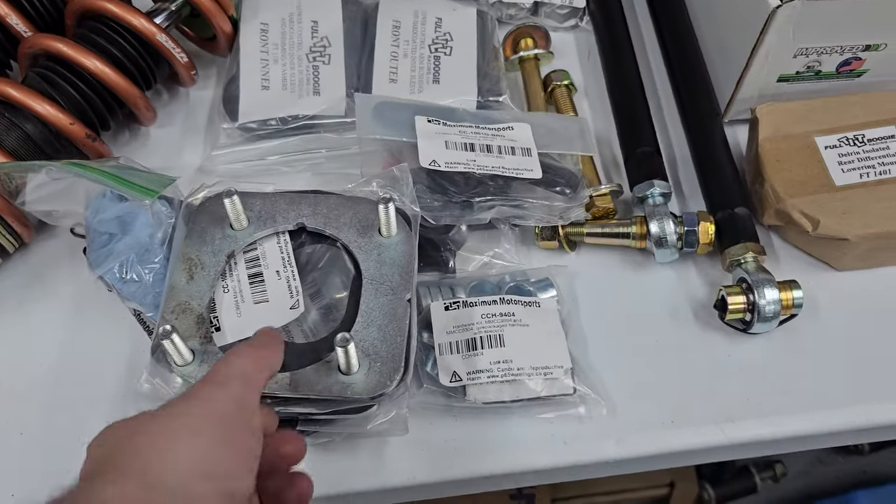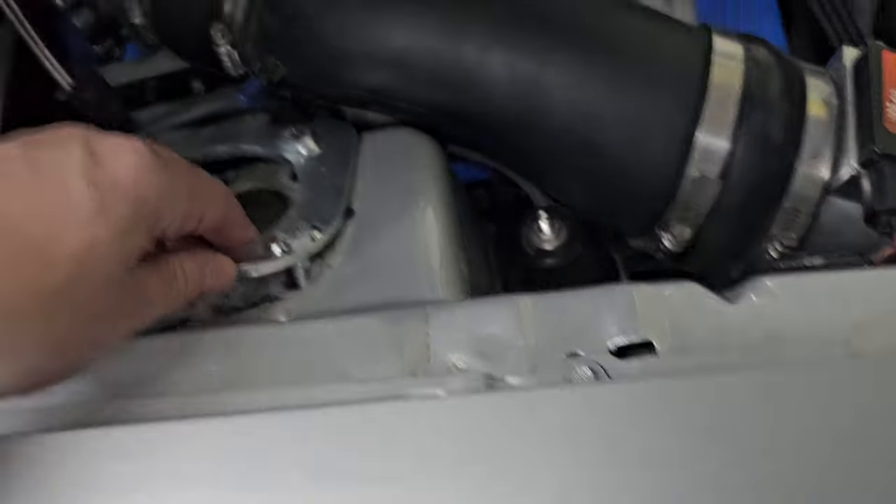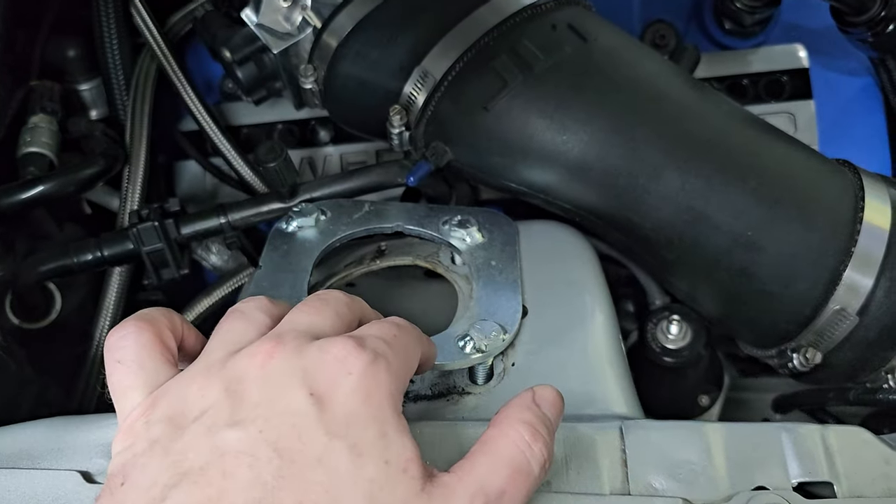Parts table is getting a little smaller. Here's all the new stuff that's got to go in. You basically need a fourth hole for these — this goes on the underside, but you get the idea.